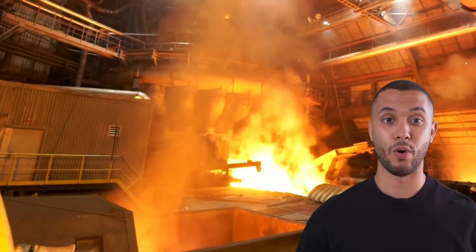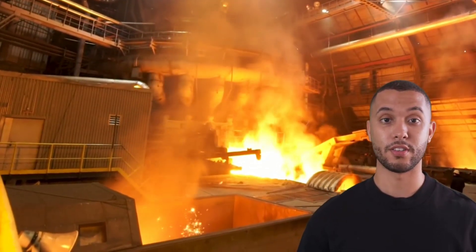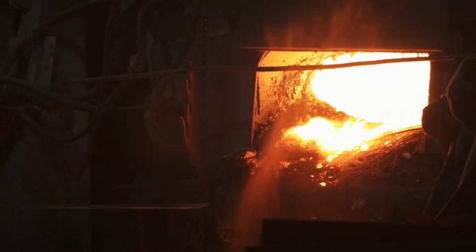Next, we melt the ore in a furnace during the smelting process, separating copper from other metals and creating a mixture that still holds silver.